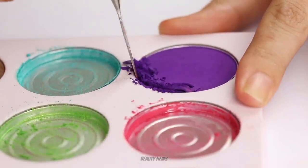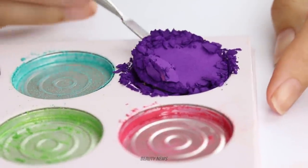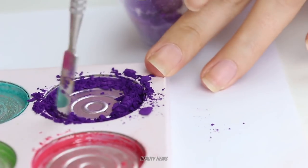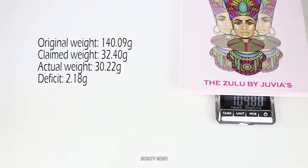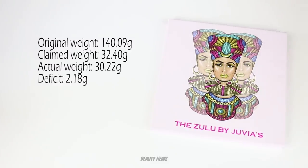Lucky last. That's a cool colour. Jump in a grimace — now I want McDonald's! Alright, so we were right — it is under, but not by as much as we expected. It's under by 2.18 grams, and that is within the allowed deficit of makeup products, which is 10%.